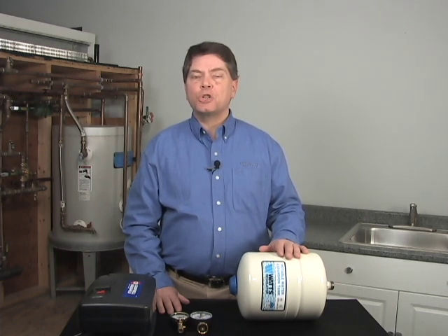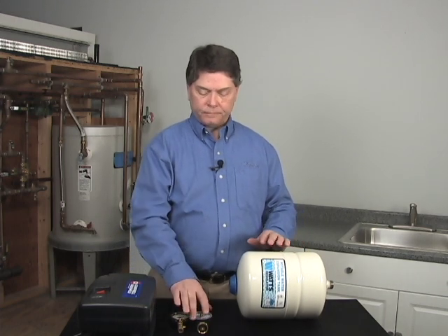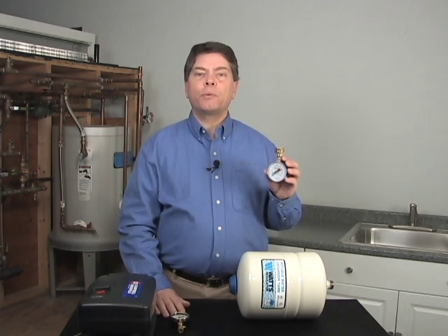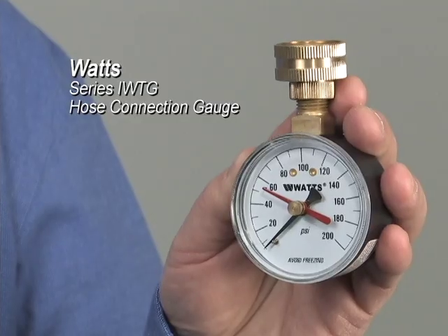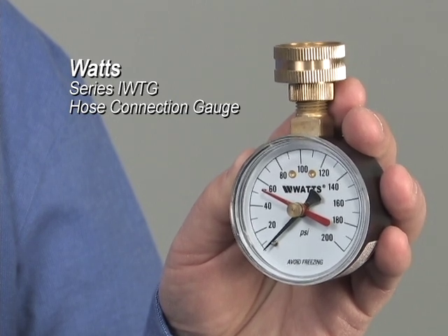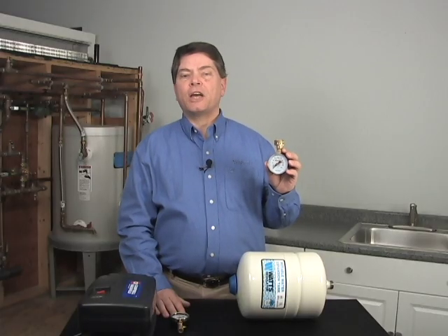The pre-charge should match the water pressure inside the building. To determine the water pressure inside the building, we suggest that you use the Watts IWTG gauge. This gauge can be connected to a wash machine connection, an outside water spigot, or any convenient drain inside the plumbing system.